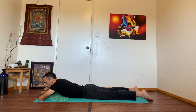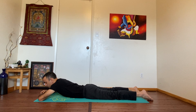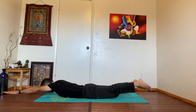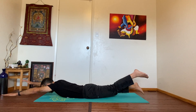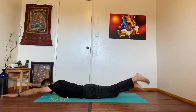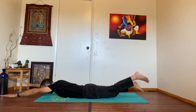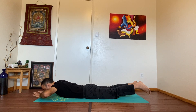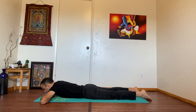Catch your breath, and when you're ready start again. Keep going, keep breathing. I know it's a hard posture but it's great to strengthen your core — if your core is stronger you can do most yoga postures easily.